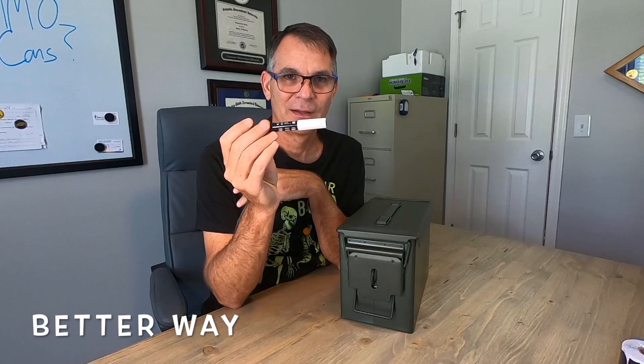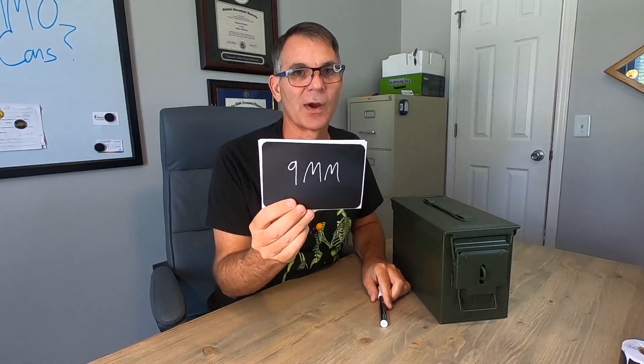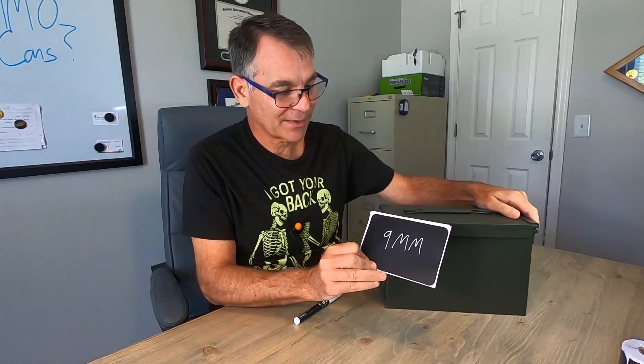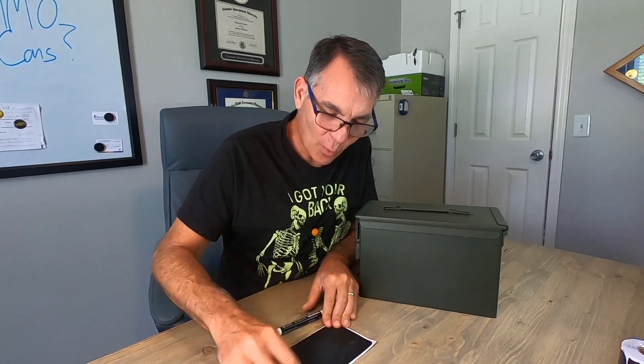My favorite is the fourth way of labeling your ammo can — using liquid chalk. It comes in a little marker just like a paint marker. You shake it up and then using the same chalk label, you can just write on it. Look at this — it's so much brighter and easier to see. You do have to stick the label to the side or front of your ammo can, but that's okay. If you want to change your label, you just take your wet rag and it wipes right off.